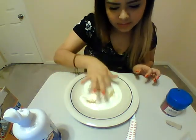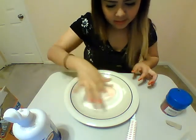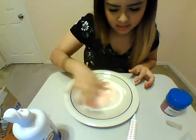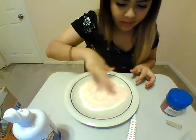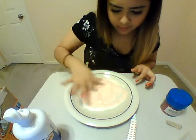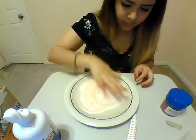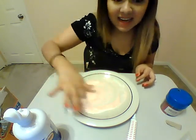Then you're going to start mixing, mixing all of that together. And once you start mixing, you can really feel it start to change its consistency. It might take a little bit for it to finally turn into slime, but you just got to work it in.